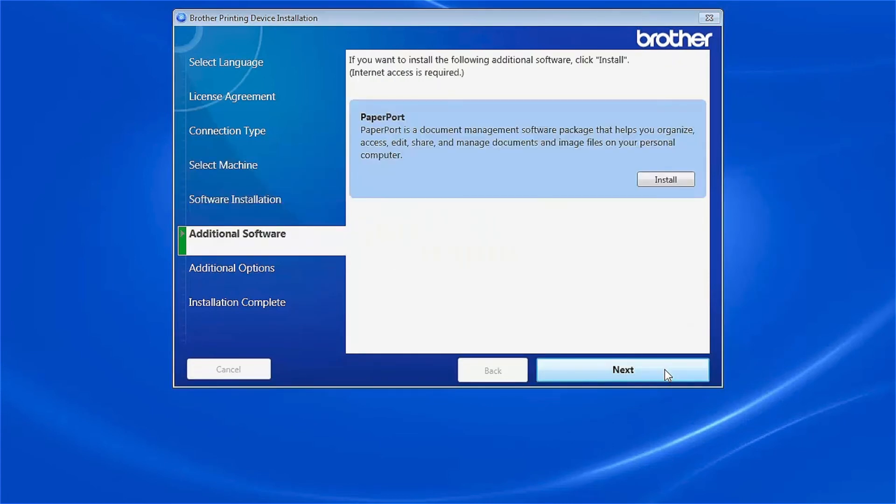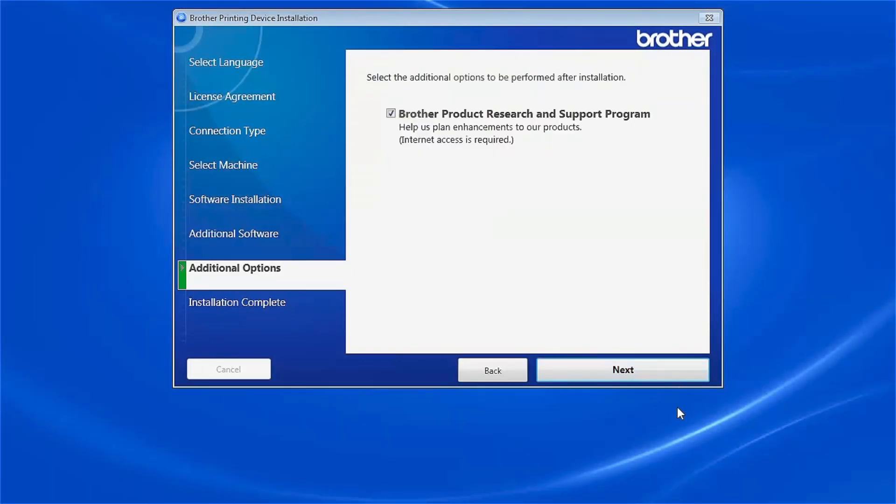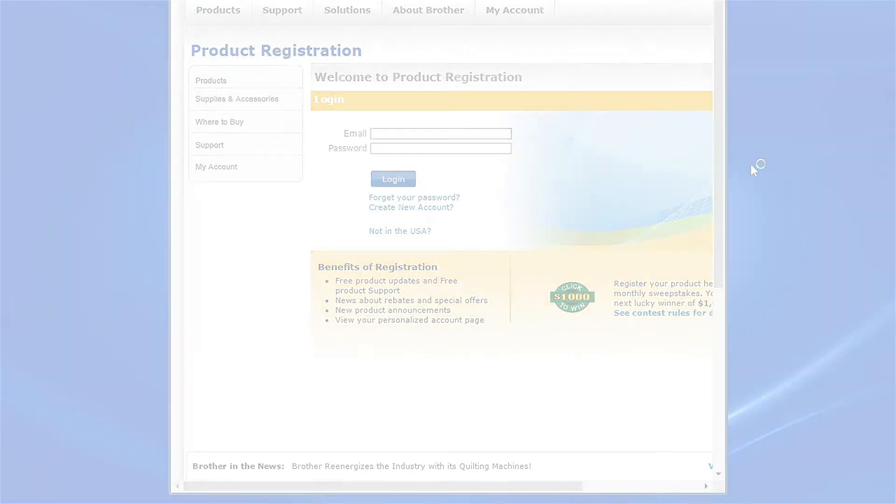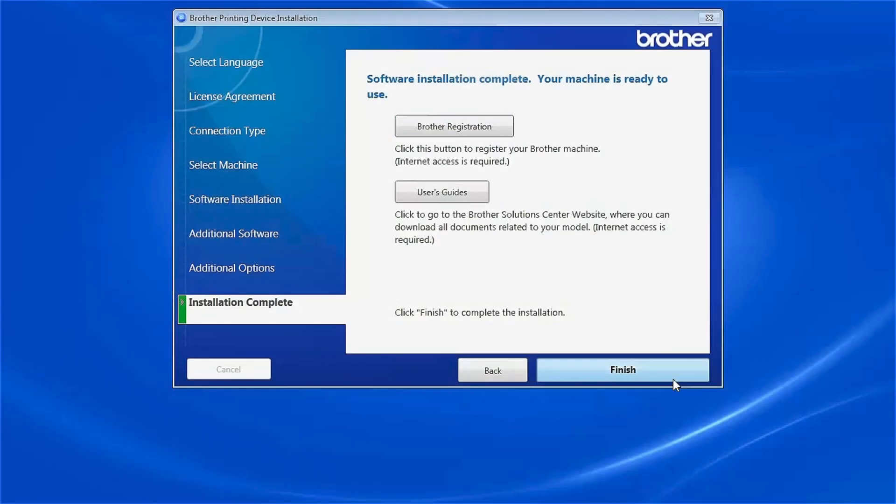When prompted to install PaperPort, click Install. Once PaperPort is installed, click Next. Click Next again. Click on Brother Registration to register your machine at this time. Otherwise, click Finish.